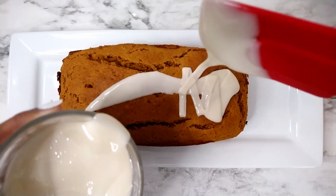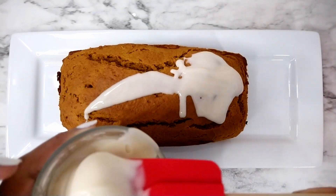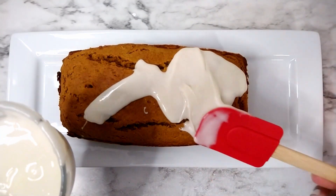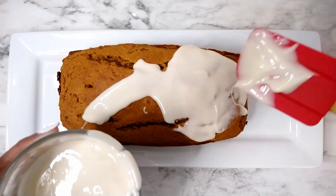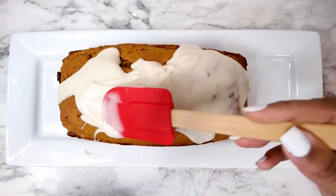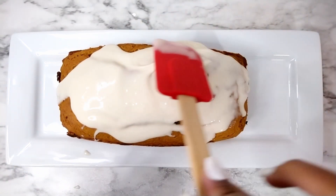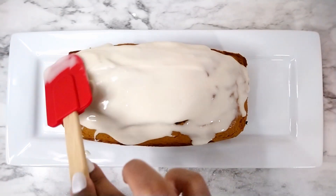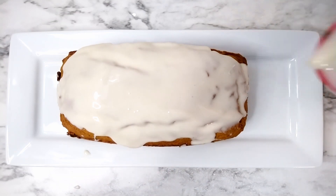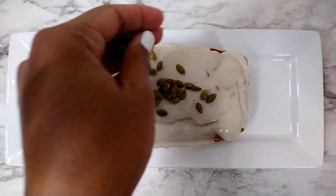You can see a bit more of the texture of the glaze. And I just threw some roasted pumpkin seeds on top for some more texture — it's completely optional.